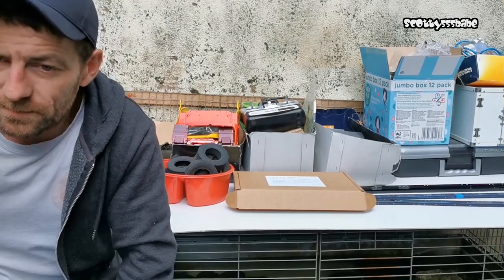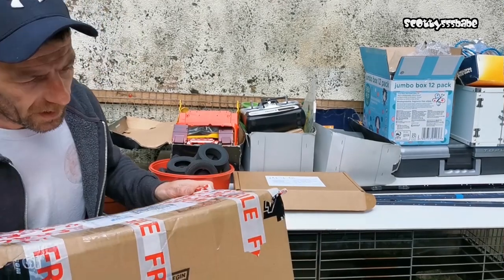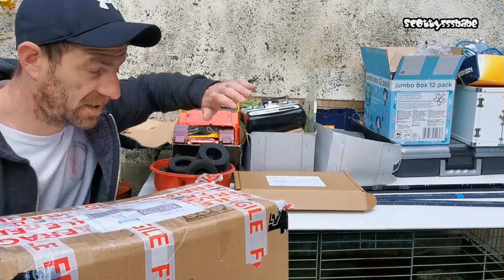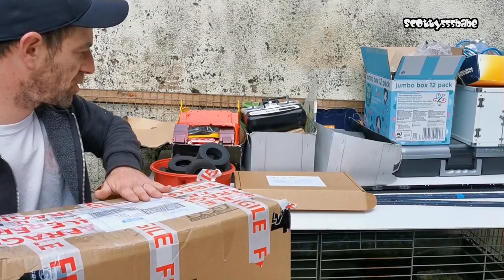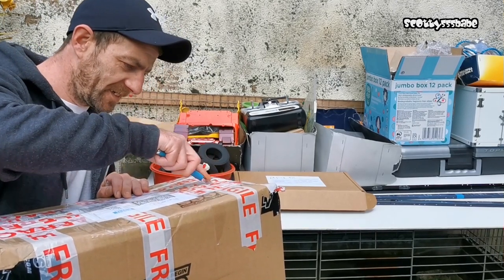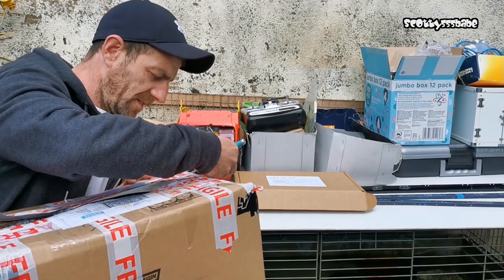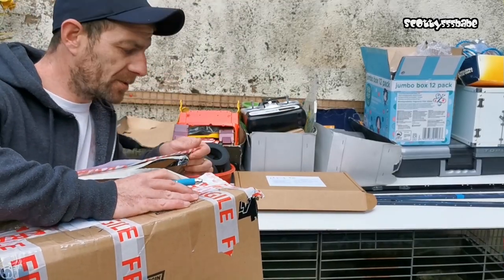A parcel has just turned up — Darren mentioned in yesterday's video he was sending me some stuff. He kindly donated it, and I know it's from him because he said it would be in an Asia Tees box. Let's see what we've got in here. This is so much appreciated — words can't really describe it. It's just nice that there are still nice people out there.